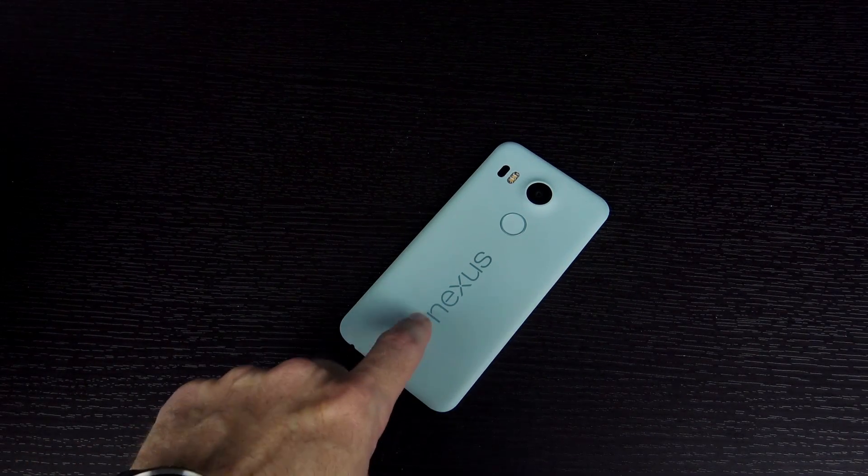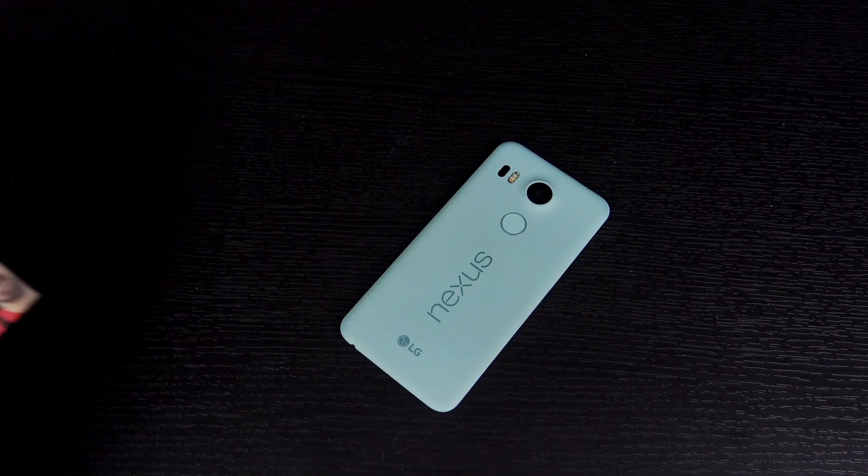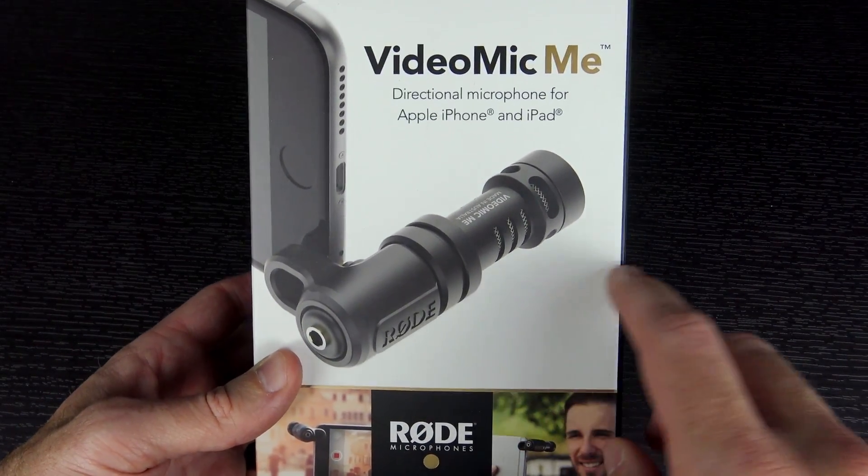I've been making videos with these little things for quite a while now and they're great. They've gotten a lot better in the last few generations, but their microphones really haven't gotten all that good yet. So when I saw this little guy pop up over on B&H, I decided to give it a shot. This is the Rode VideoMic Me.